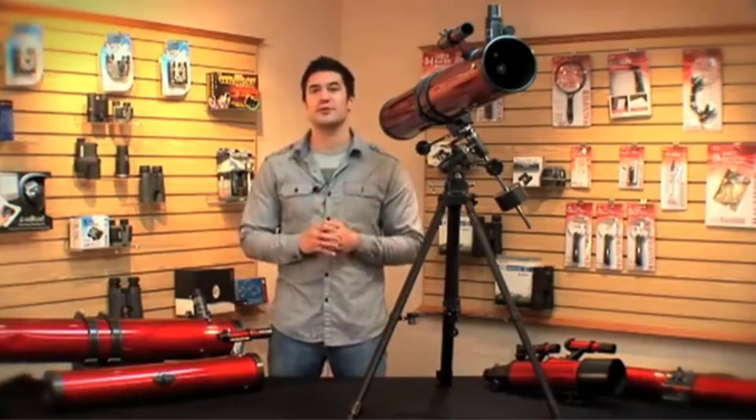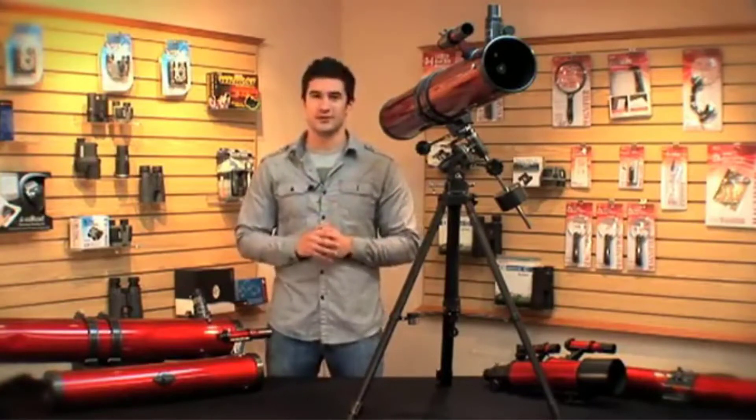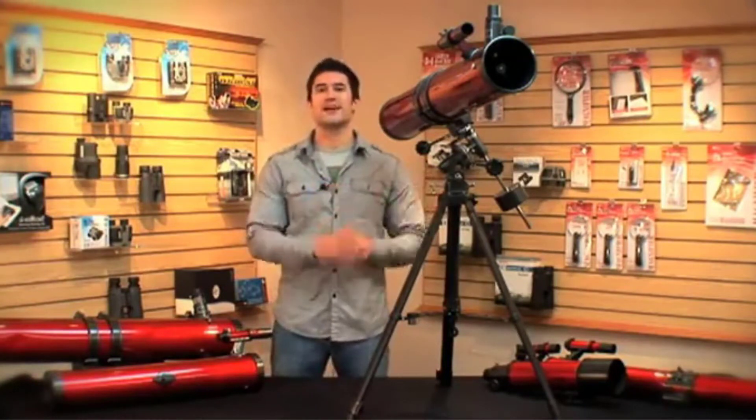As an entry-level telescope with EQ movement to do a little more tracking in the sky, the Carson Red Planet scope is a welcome addition to the market.